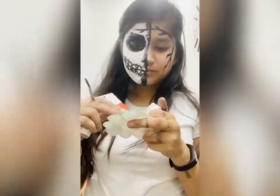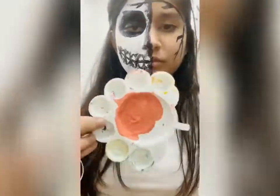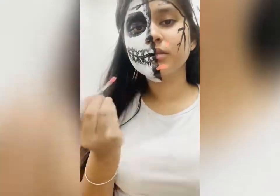I am mixing red and white color to make a peach color. You can use any color you want. Start making flower petals on your face.